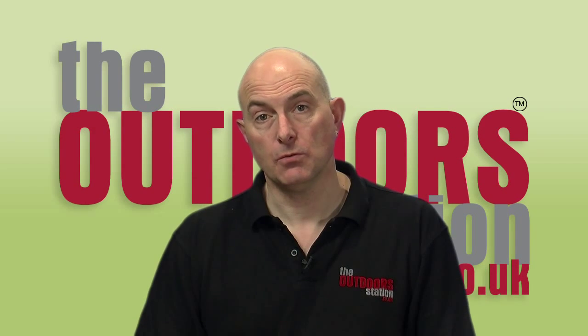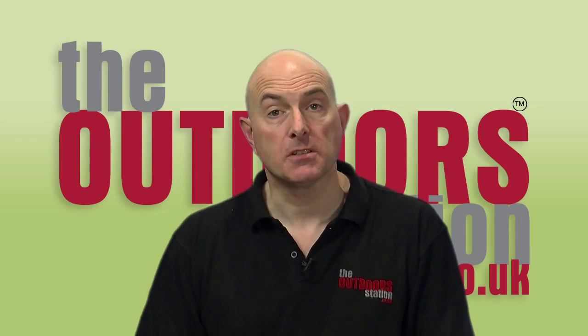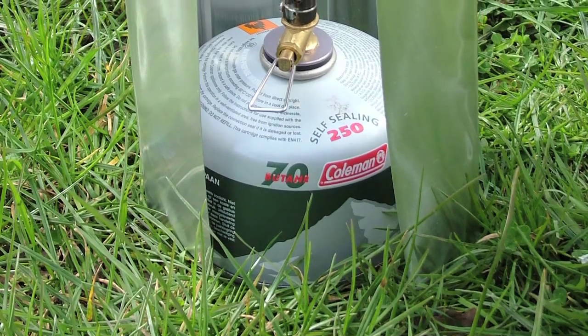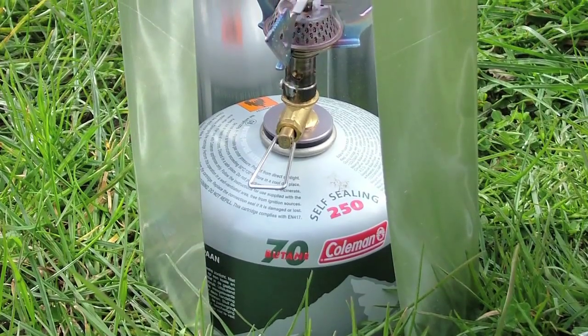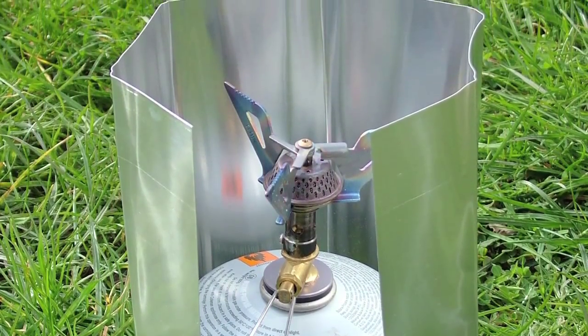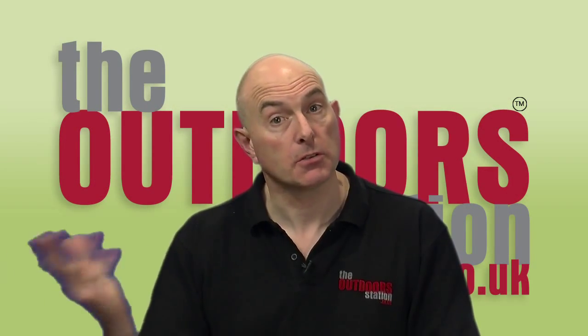Now the other area to save on fuel wastage is of course a decent windshield. Most of us have used, I'm sure over the years, the vertical type of windshields which go around your burner, around the base of your pot, and protect the head of the burner from losing too much heat from crosswind.